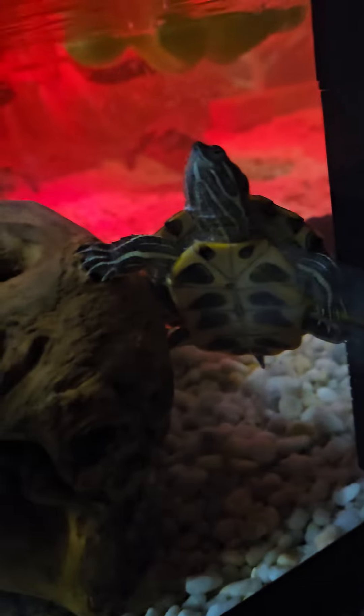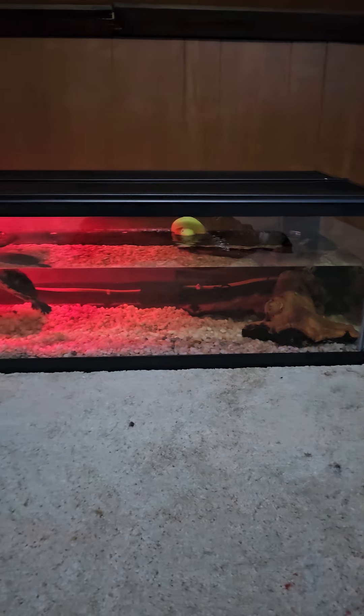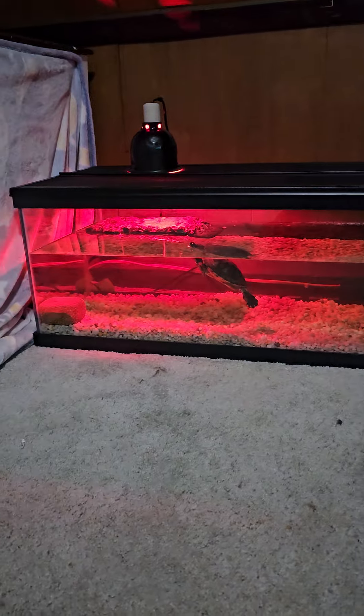And this is Tommy — he's a three-month-old red-eared slider in here with Tina. That is the land area. I had this heating lamp over there, like a basking lamp. This is a 60-gallon tank, and here is a full tank view. I hope you guys enjoyed this video and I'll see you guys in the next video, bye!